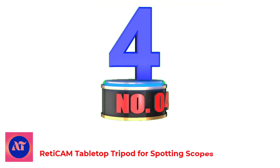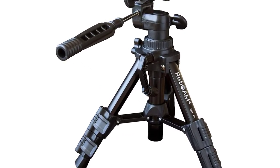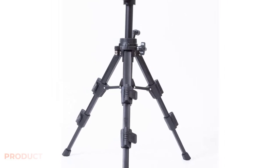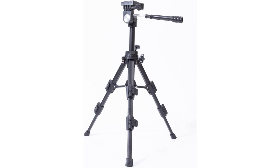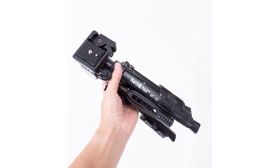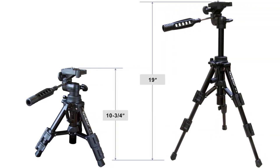Number 4: Ready-CAM Tabletop Tripod for Spotting Scopes. The Ready-CAM Tabletop Tripod is the best tabletop spotting scope tripod due to its many features. It is for use with any device that has the standard 1/4-inch tripod mount. The body is made of durable yet lightweight aluminum. It includes a three-way panning/tilt head, quick snap leg locks, a quick-release mounting plate for faster setup and teardown, a bubble level, an expandable center column when you need extra height, and non-slip rubber feet to hold it securely in place.